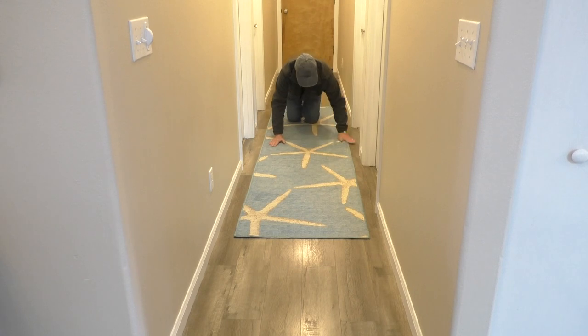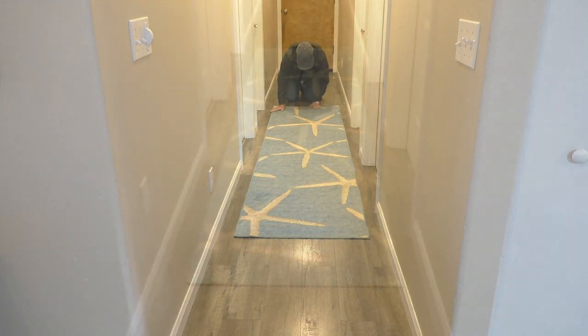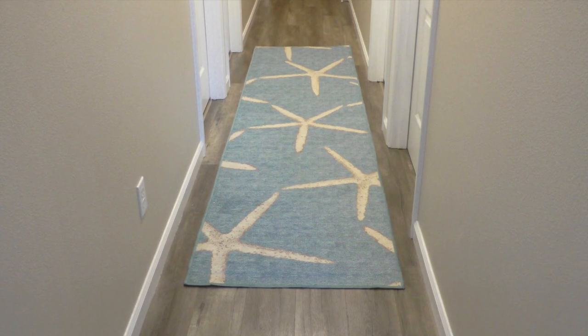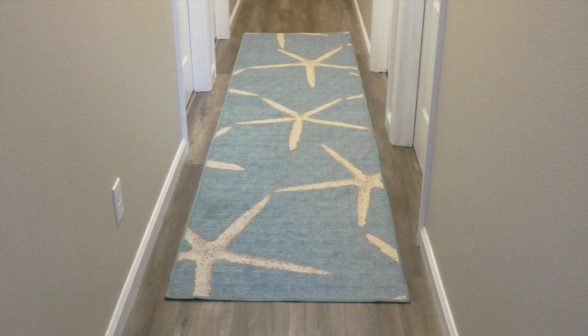That's all there is to it. Unboxing and assembly of the rug can be done in under five minutes. I like how the rug looks in the hallway and the best feature is that if you have pets the cover can be washed if there is an accident on the cover.